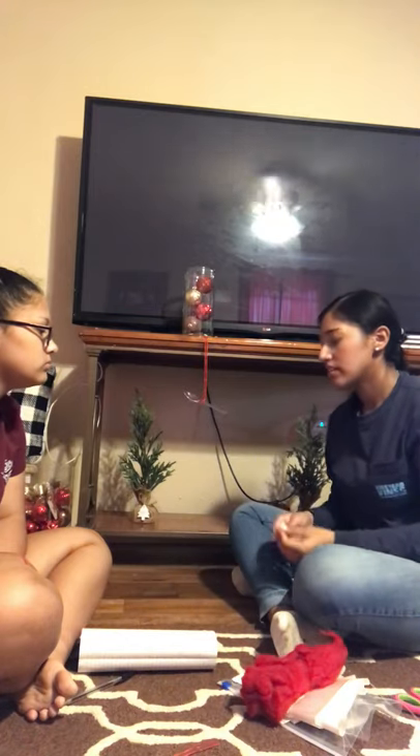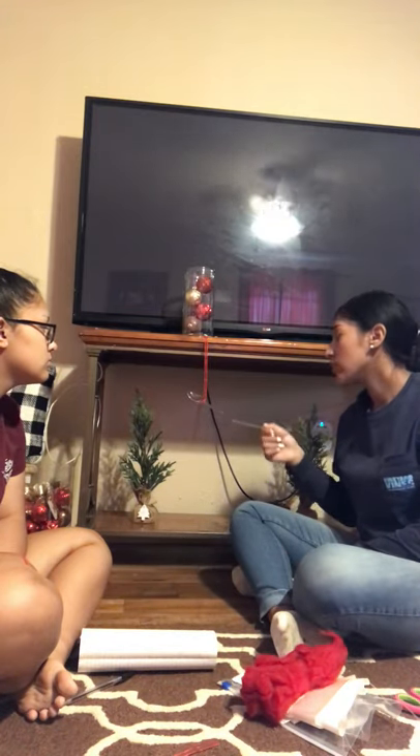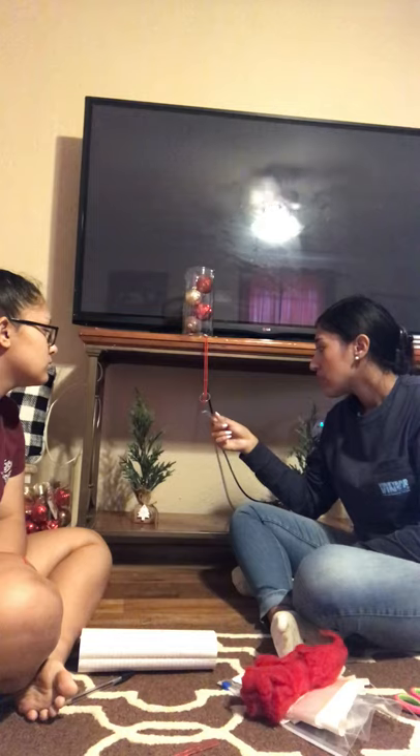First, we have a fork that's not rubbed against anything, and neither is a spoon, and we're going to see what happens. So basically nothing happens — there's no static electricity. So now we're going to rub the spoon with wool and the fork with wool, both of them.